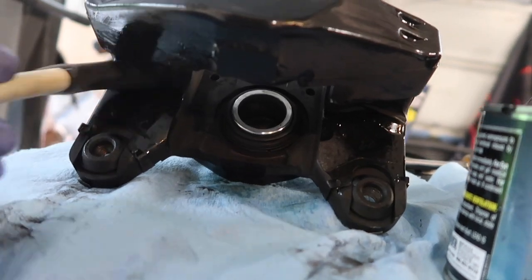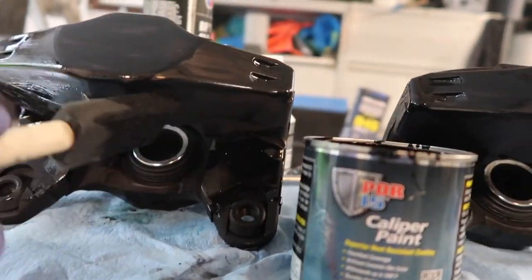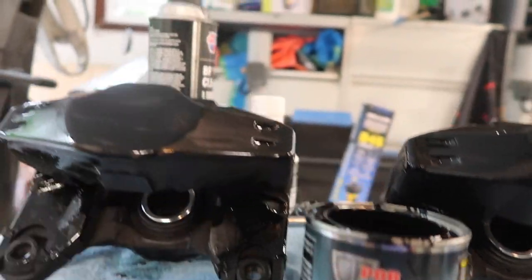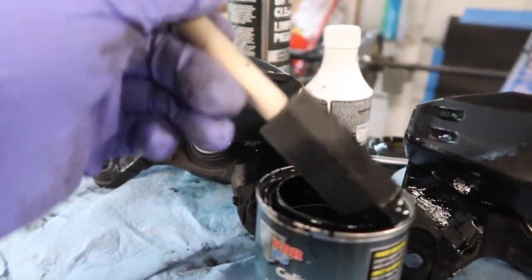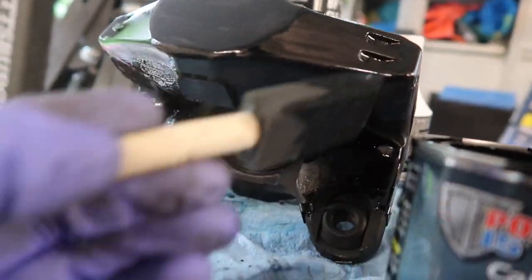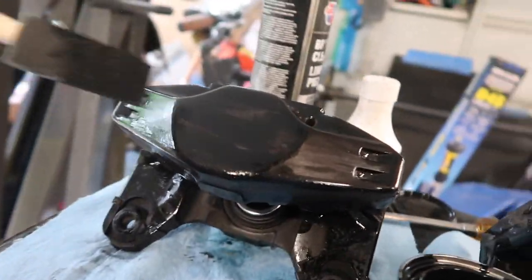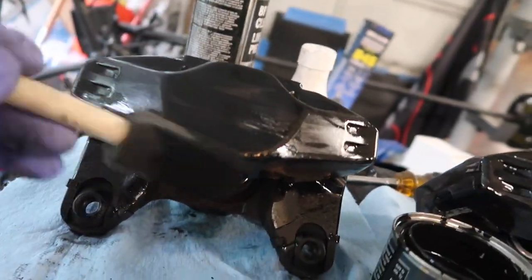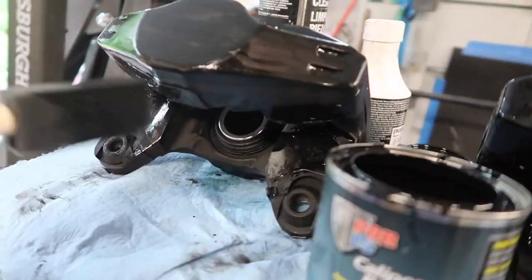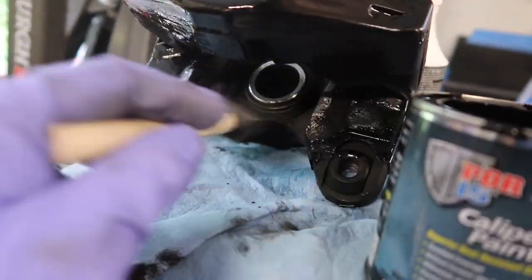They say three to four hours for this stuff to dry, but in my experience it actually dried a lot quicker — more like after an hour and a half this stuff was dry to the touch. I wouldn't let it rest against anything because it might stick. That's why I like doing it in two parts.